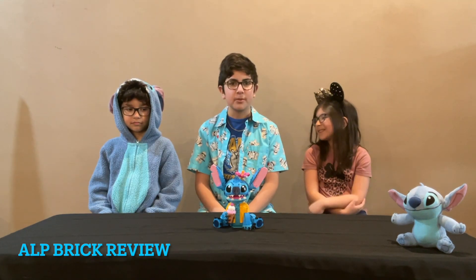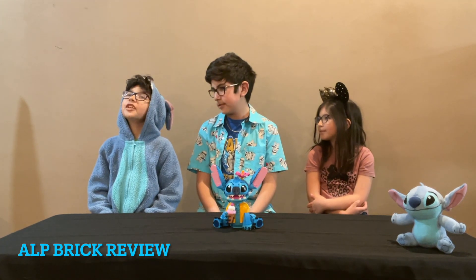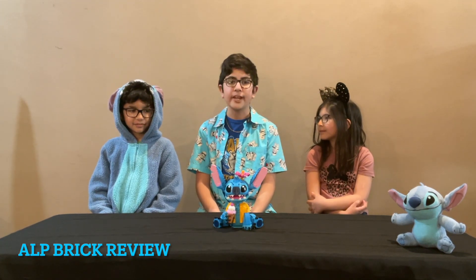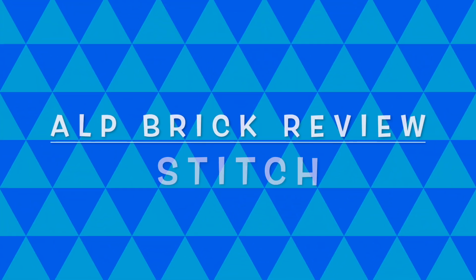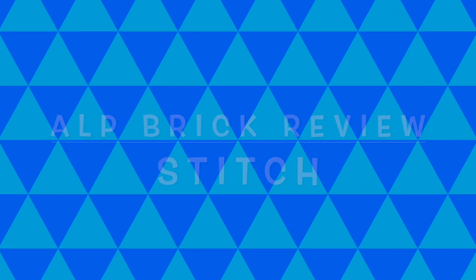Leo, Penelope, what do you think about this build? I think it was cute and awesome. I think it was fun. Well, I think it was fun too. Thanks for watching, see you next time. Aloha! Remember to like and subscribe! Bye!